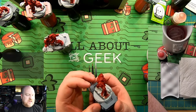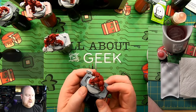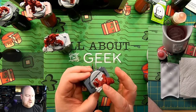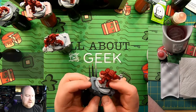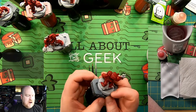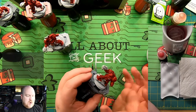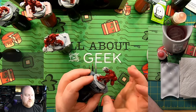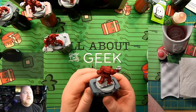The idea with these streams is I'm going to do one technique or one section of a miniature that sometimes people have an issue with. We're going to start with edge highlighting. In a future stream we'll talk about purity seals, scrolls, armor joints, back of the knees, the Crux Terminatus — we'll just go over each of these sections and have little tutorials for each piece.